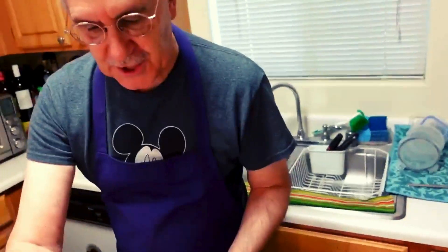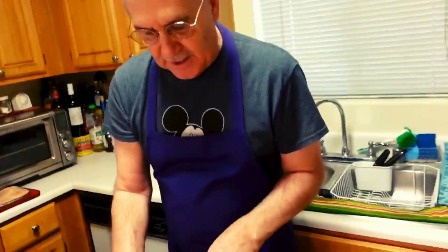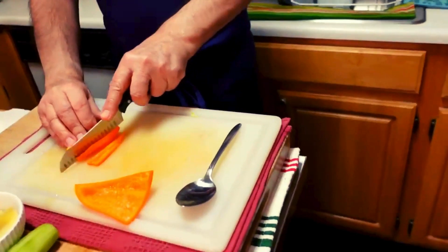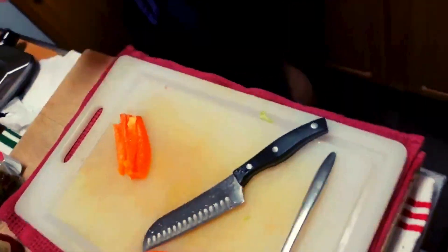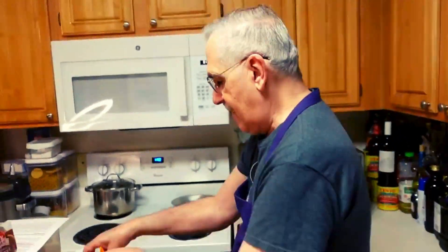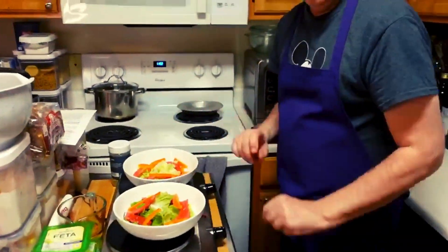We're going to add some more fresh ingredients. I'm going to take this bell pepper, clean it just a little bit, and cut it into long strips. Just take your knife and cut it into long strips, and you can pop them on your salad dish. Now we're getting colorful — this is the Chef Pete way to do it. Get your veggies in there and lose weight!